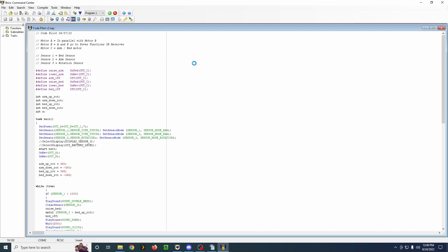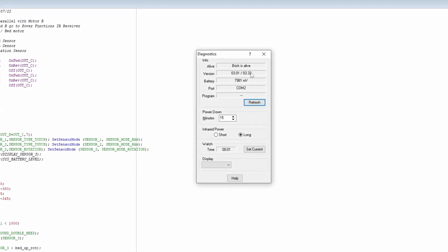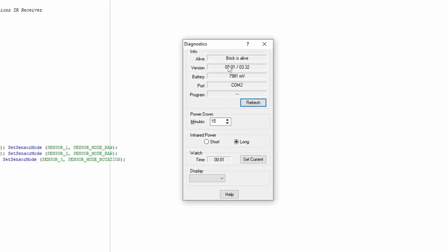We have diagnostics. Brick is alive — that's great. There's our battery level, right around 8 volts, so I guess these batteries are getting a little bit low. What port we're on. The power-down is how long — even if a program is running or not — the RCX will turn off after 15 minutes. This was an option you could change in the official LEGO software. I believe if you set it to zero, that disables it; if you're on the official LEGO software, you'd set it to infinity.